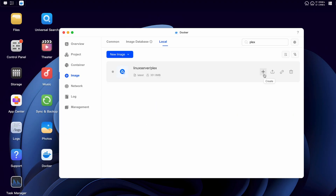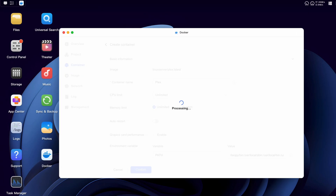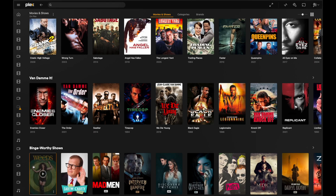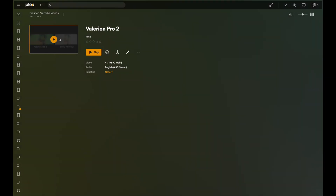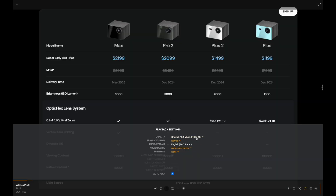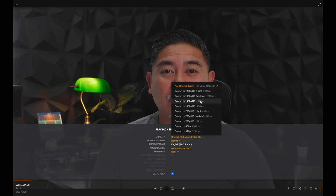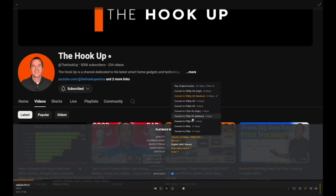I'll use Docker to install Plex. Surprisingly, the installation was pretty simple — they had a container image, I just added it, named it, and told it which folders it could access, and that was pretty much it. Plex opened very quickly and I'm able to access all of my existing files. Notice how it plays instantly. Previously, my main issue was with transcoding, so here I'll go ahead and transcode to 1080p — boom, pretty much instant, no issue.